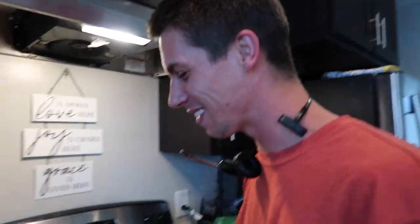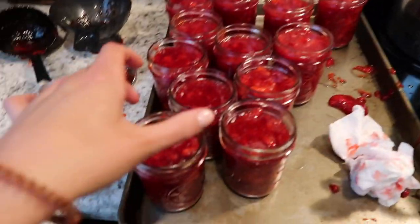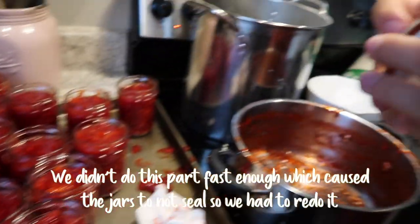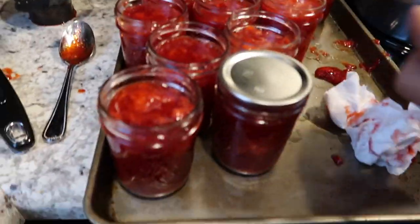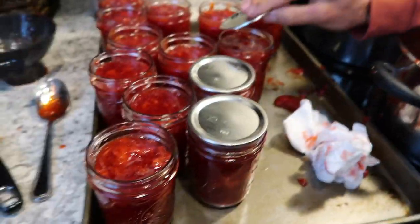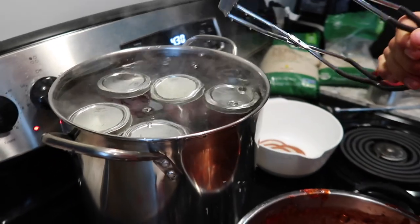Grant decided to come help me. It tastes so good! So now I need to put the seals on, wrap it up, put the ring on. For ten minutes it needs to boil in the water. We put them in and now they're preserving. We'll leave them for ten minutes boiling and then take them back out, and then we'll slowly start to hear them pop to seal.